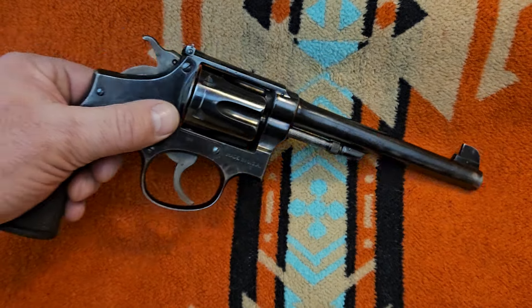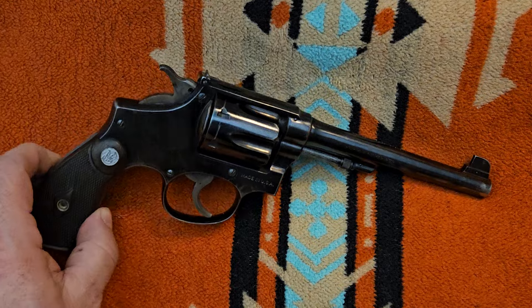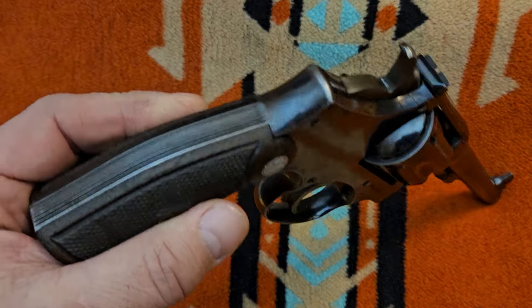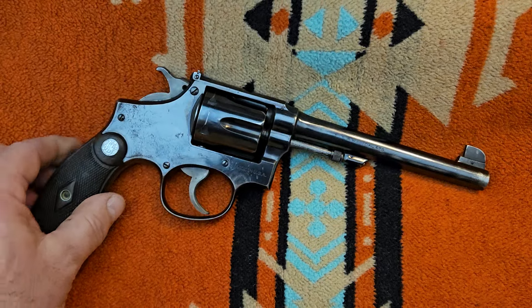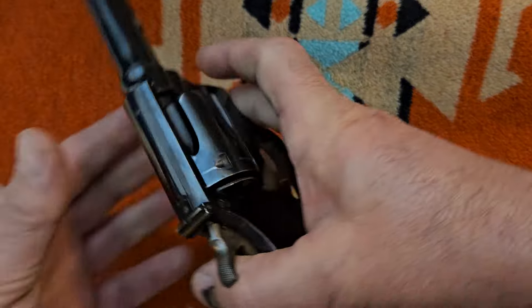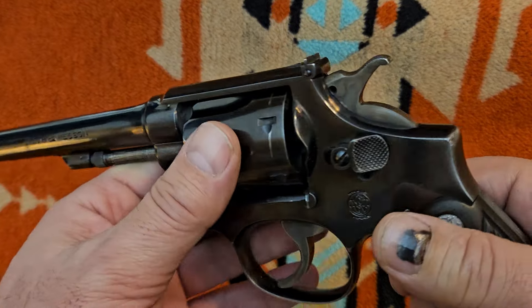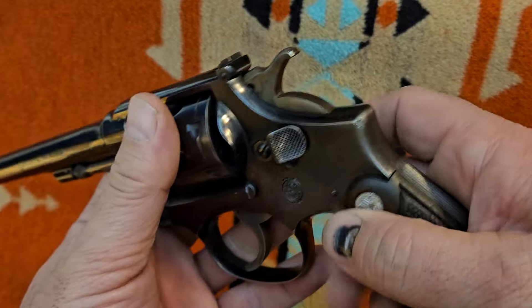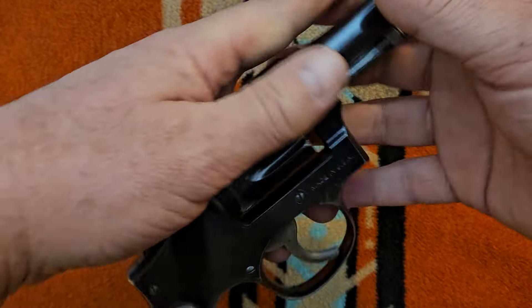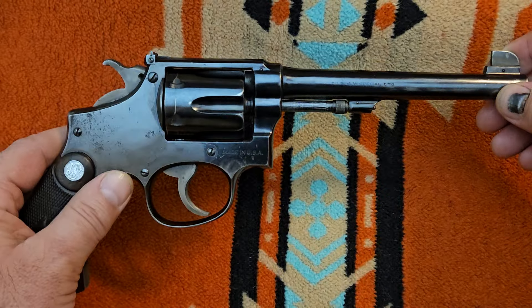Most of the ones I find online are running anywhere from $700 up over $1,000 depending on condition — most are around the $1,000 range. But every once in a while you catch one like this that's seen some use but is still mechanically sound. I think I picked this one up for about $550, and I was glad to get it at that price.